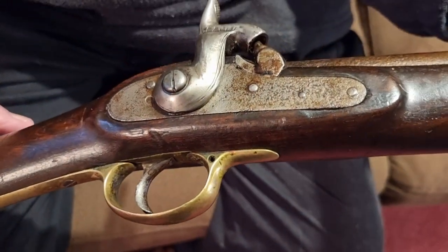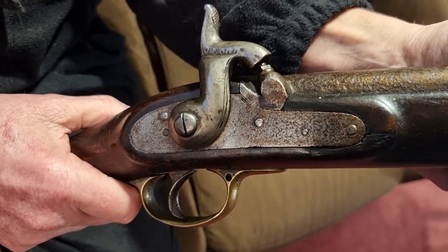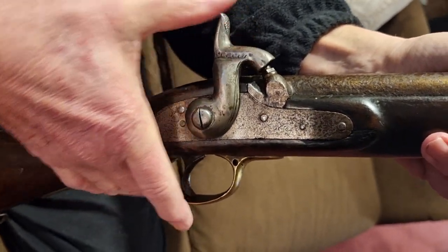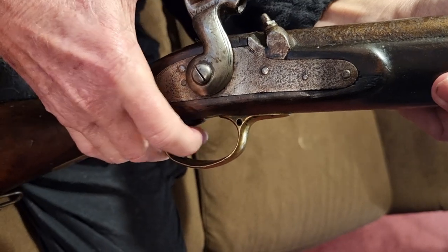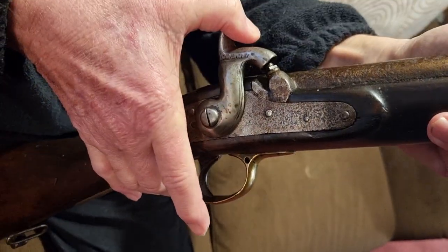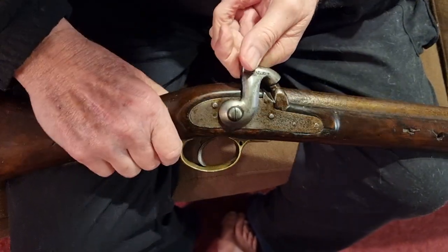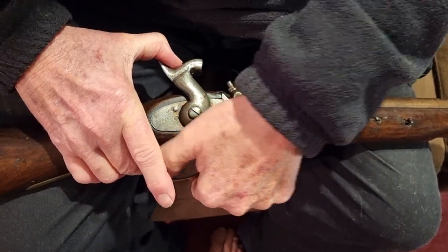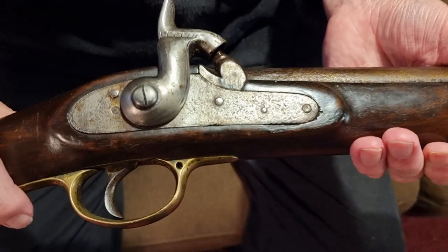The locking mechanism became a very standard Enfield lock, which was used on the Pattern 1853. This one is slightly at fault - it doesn't hold on full cock. Clearly the sear spring is broken or missing, because if you push the trigger forward it doesn't lock in. It works intermittently - we had it working before.